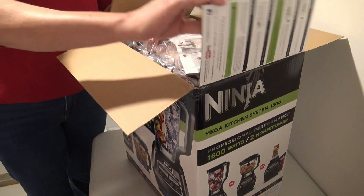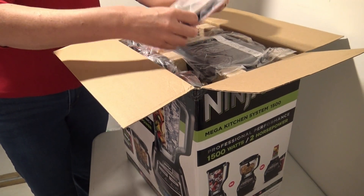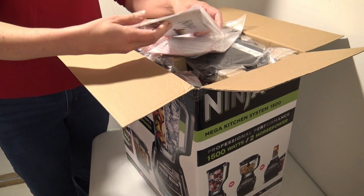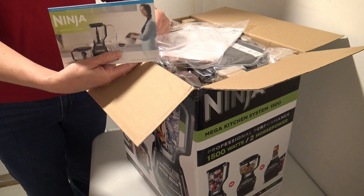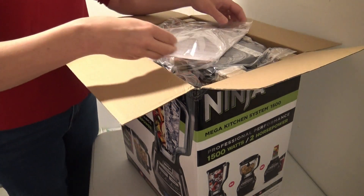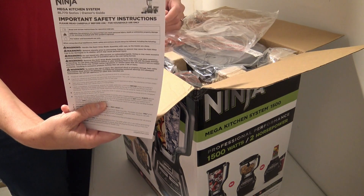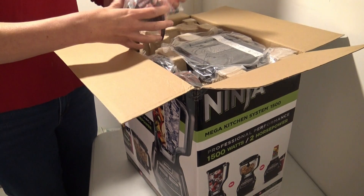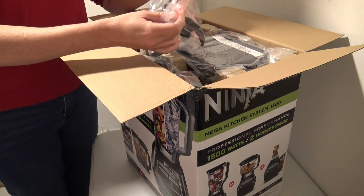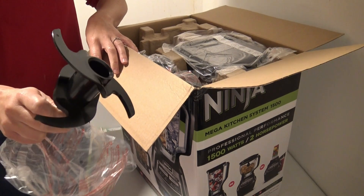Once you do open the box, you have your inspiration guide right on the top along with your important safety instructions, so it's just a matter of taking everything out.